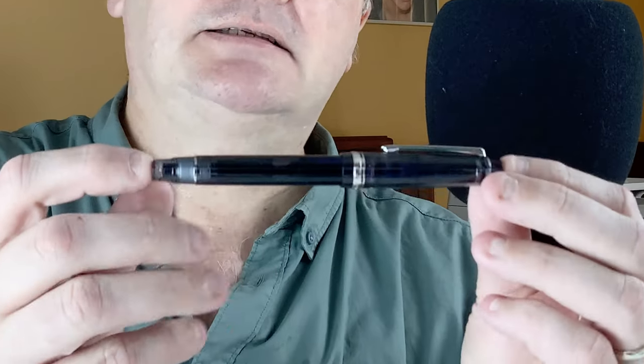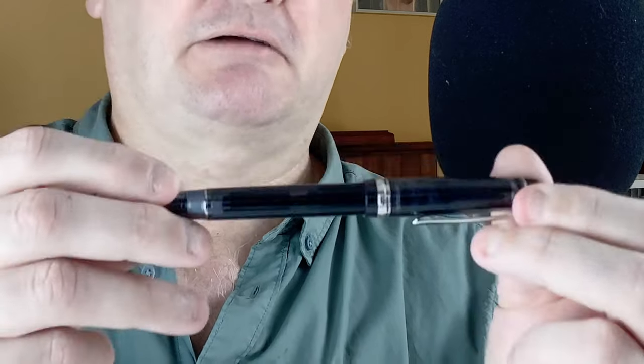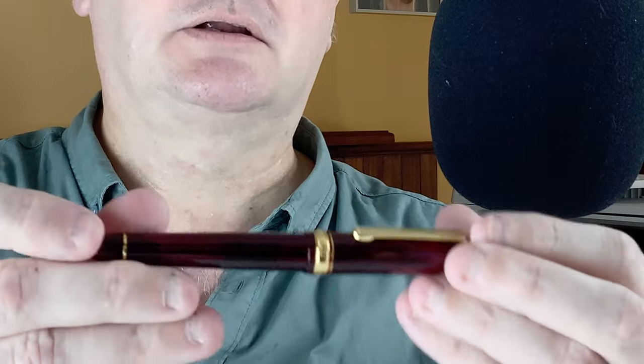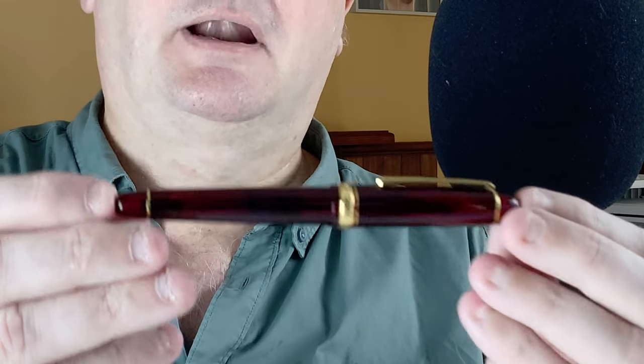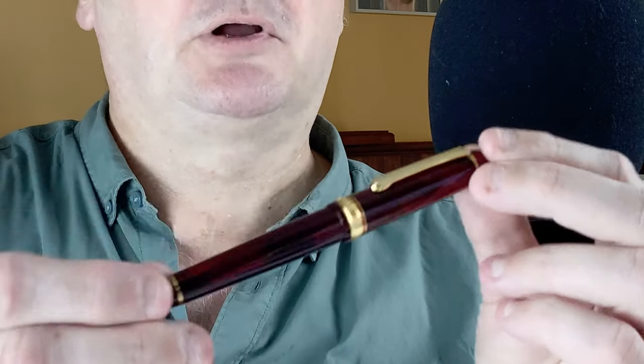Hi, this is Gary. Welcome to today's Fountain Pen Showdown. Today we're going to be taking a look at my first two gold nibs. The first one is on this pen here — this is a Pilot Custom Heritage 92 in the transparent black — and that's going head to head with this one, a Platinum 3776 Century in the gorgeous Burgoyne colour.